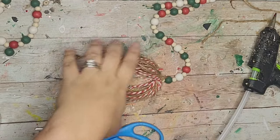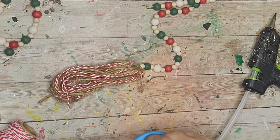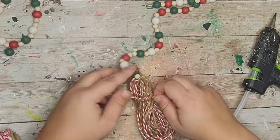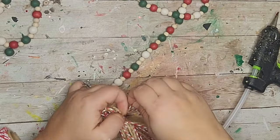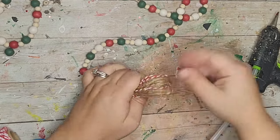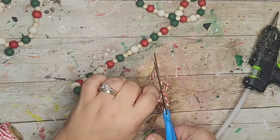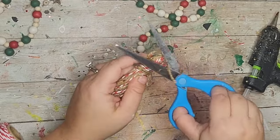Next I took another piece of twine and baker's twine and tied it to the top of my tassel to give it a little head. I wrapped those strands around several times, tied them off in the back, and added some hot glue for extra support. Then I took my scissors, cut the loop at the bottom, gave it a haircut to make sure all the strands were even, and trimmed up any extra string.